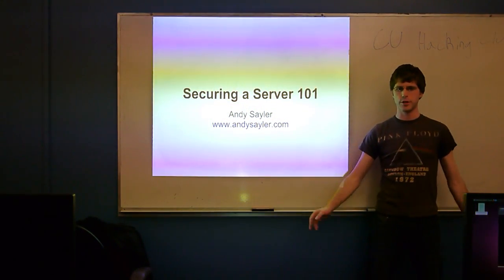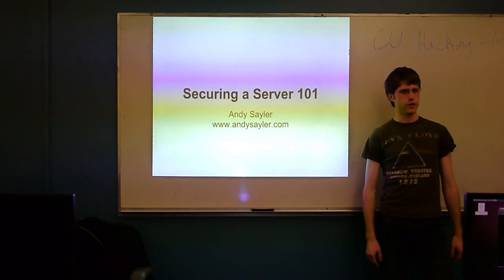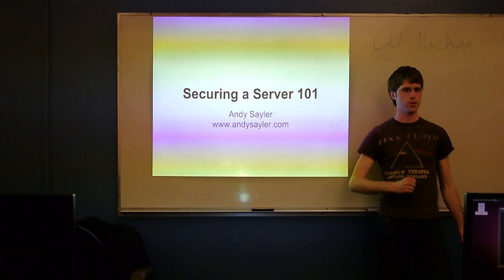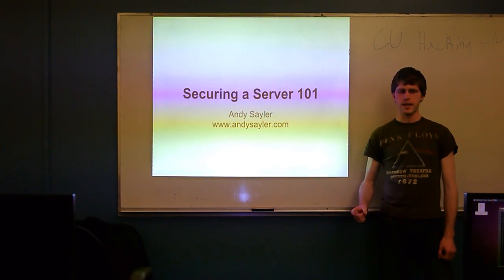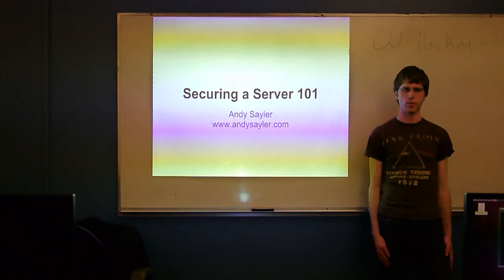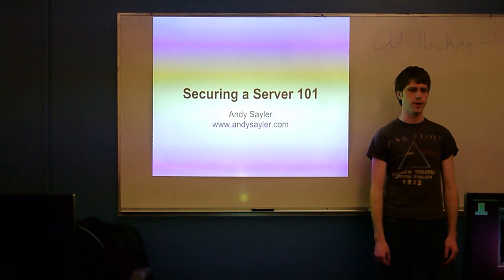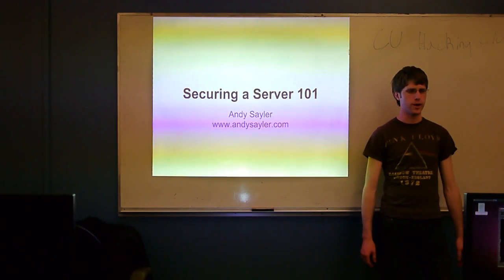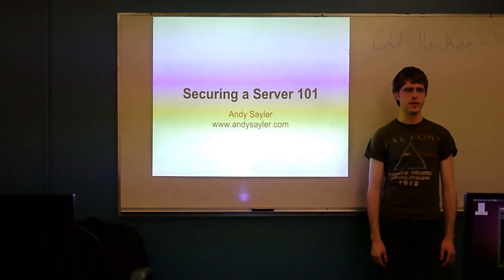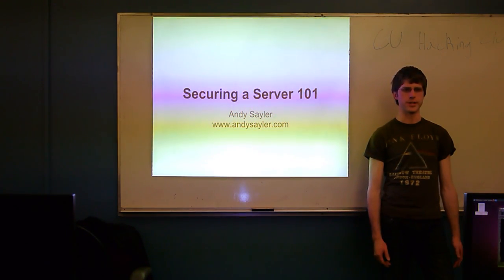Feel free to interrupt me anytime during the presentation — we can stop and tangent as much as we need. I don't actually know how long these slides are going to take because I only found out I was doing this presentation four days ago. If you didn't notice, I am recording this. If you have a problem with that, I'll turn the camera off when we're done and you can ask your questions then. Questions asked during the presentation will probably end up on YouTube later.